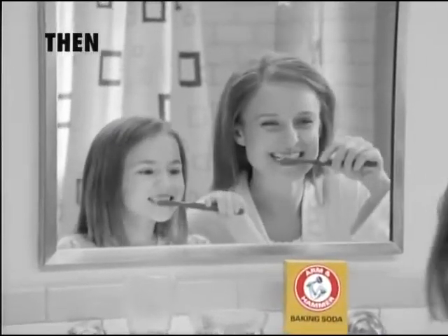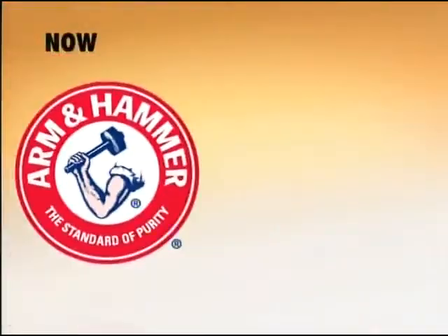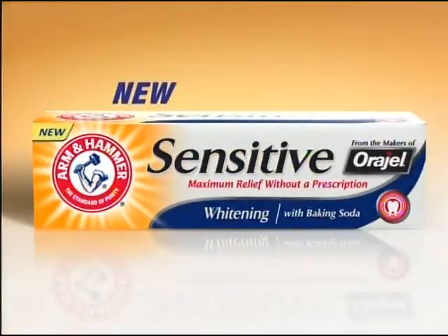Then, mom's brushing secret was Arm & Hammer. Now, the makers of Arm & Hammer and Origel introduce a new sensitive toothpaste.